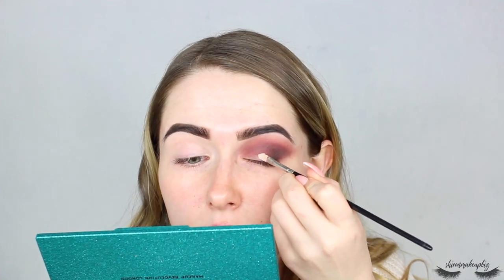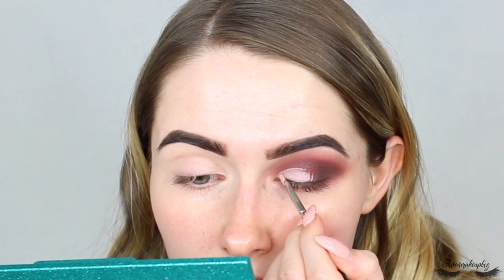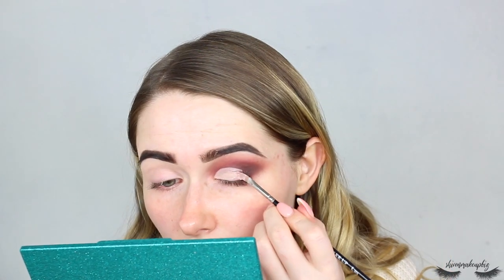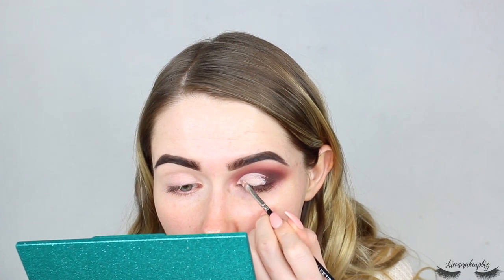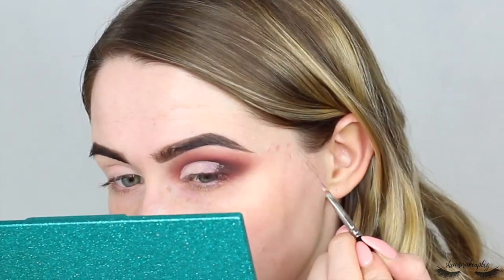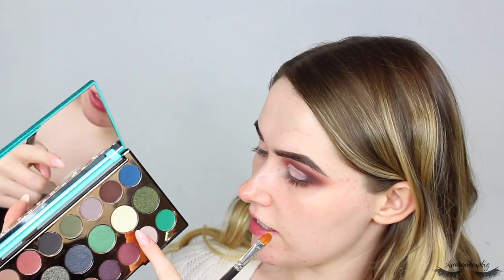I'm also taking the dark Kayoto shade on a Morphe M506 brush, dabbing it right in the outer corner. Now I feel like it's time to cut the crease - going back in with the Conceal and Define concealer. I used to use this concealer all the time for cutting the crease and it's so good for that. Loading up the concealer on the same brush and cutting through the socket, then tapping to smooth it out. Once the crease is cut I'm going to take three shades across the lid as a gradient.